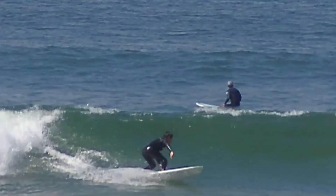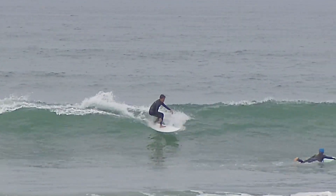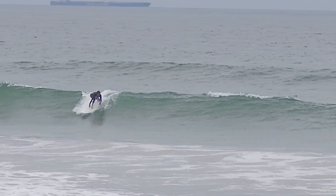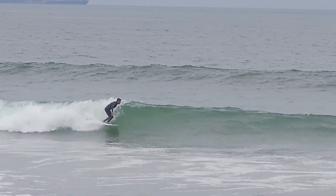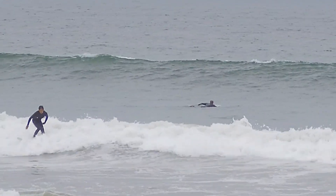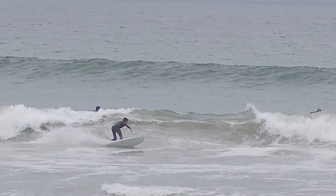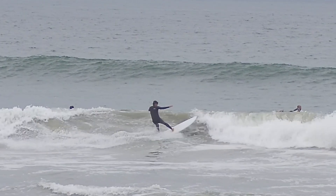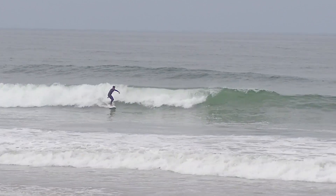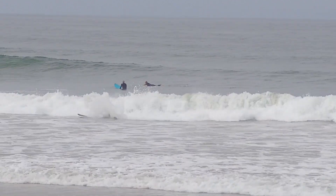Hopefully you can see it because it happens so quickly — right before the bottom turn. In this example, I hop back as well as move my back foot to make sure I have a good pivot point. So this 7'0" Mid-Six is probably more beneficial to someone taller. But someone shorter who has the wherewithal to move their feet around — it's actually a fantastic performance mid-length.